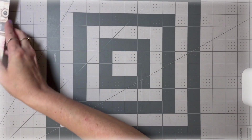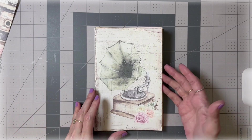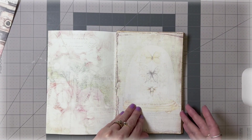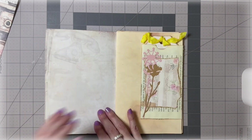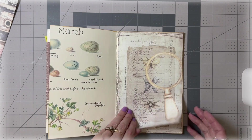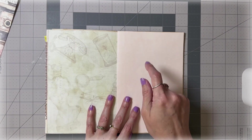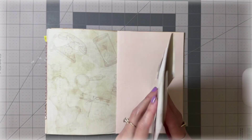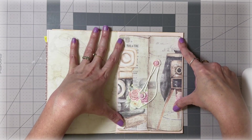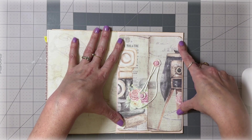I'm going for the second signature today. If you're following along with the same kit, you'll know exactly where I'm about to put this. If you're using another kit or scrapbook paper or book pages, just find an empty spot in your signature to glue it down. I'm going to put mine here on this avocado stain page. I'll put glue all over the back and glue it down — it's a good thing I trimmed the top and bottom.